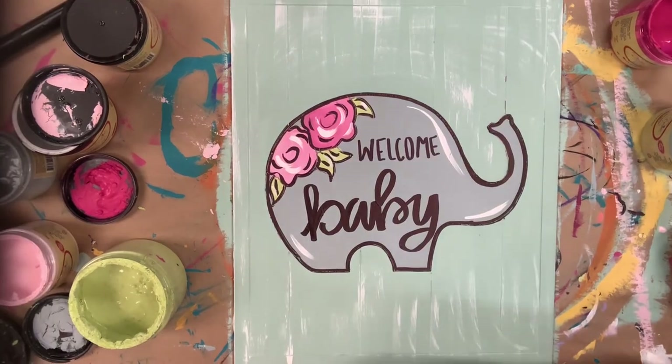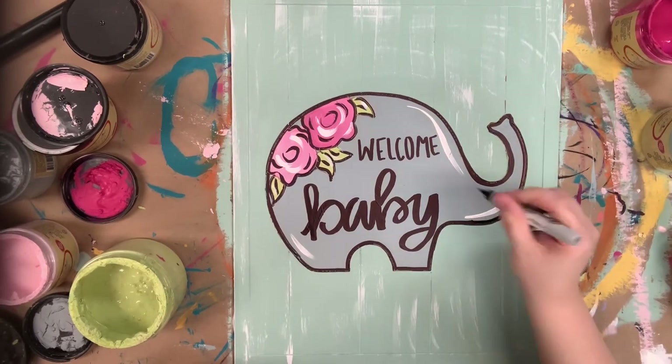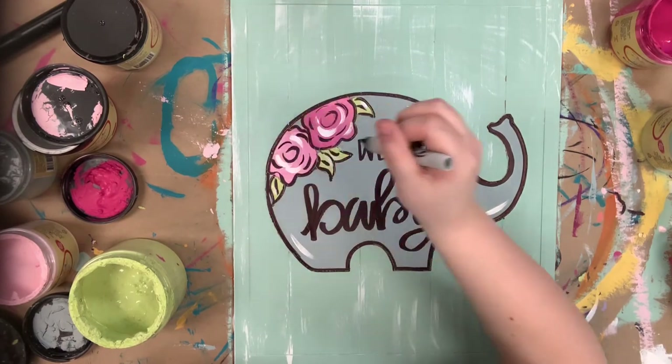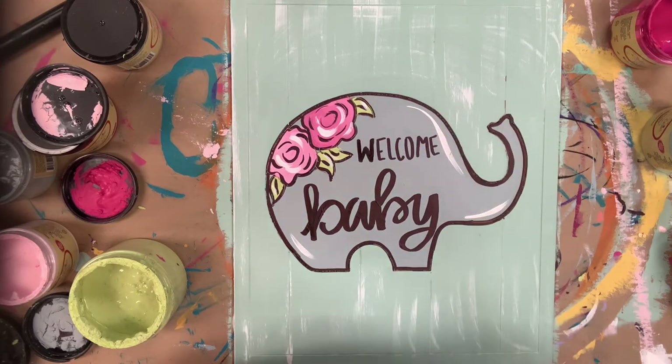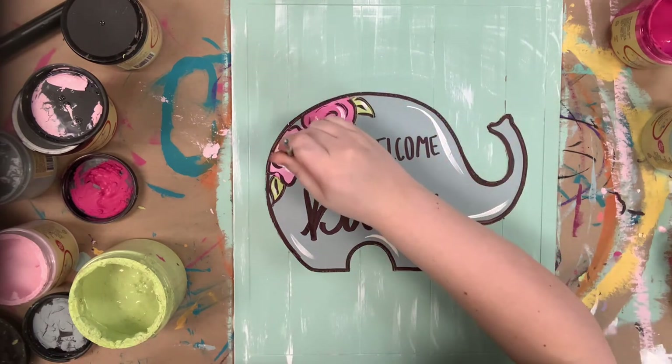Now I'm going in and beginning to outline everything. I'm using my Sharpie brush stroke marker and I'm also going to use that marker to do the lettering — just make sure everything's dry for both of these. The marker will not work on wet paint. Then I'll highlight everything on my elephant and I'll be done.